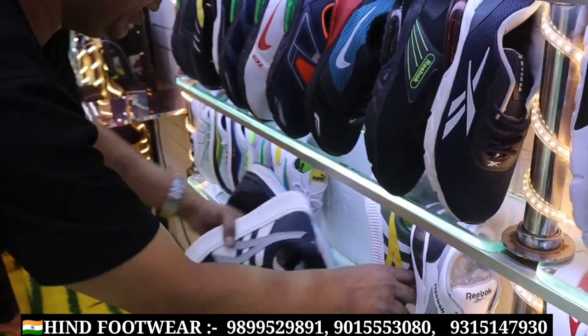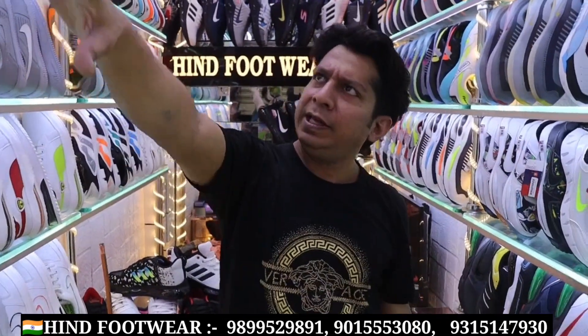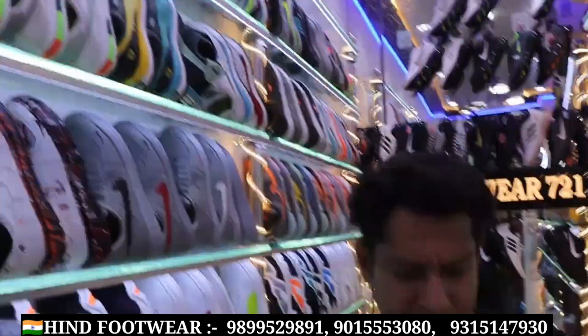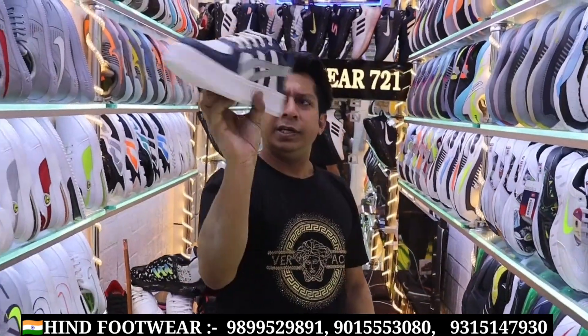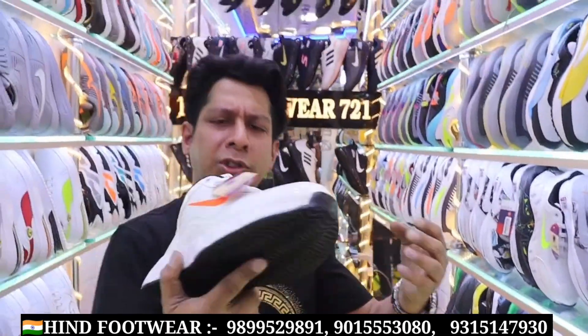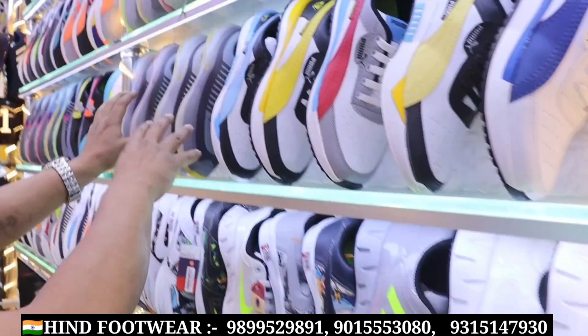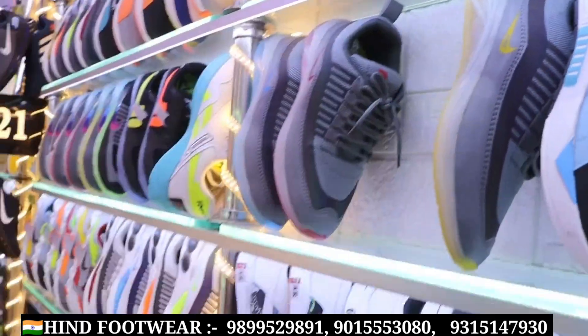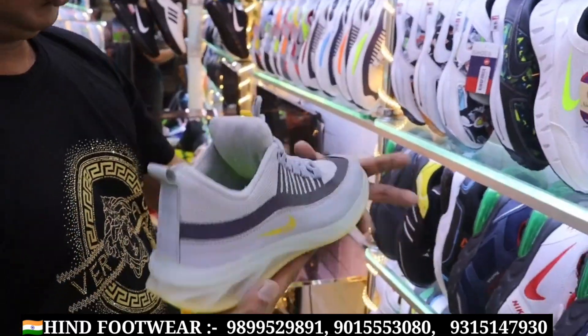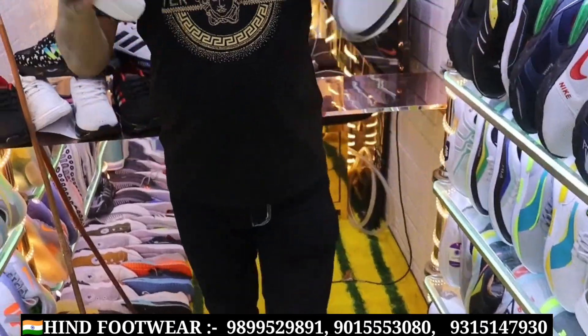Look at this TPR SOL — it will be Rs. 250. In 250 rupees, it will be a glass sole. Look sir, this is a sub-variety for 260 rupees.